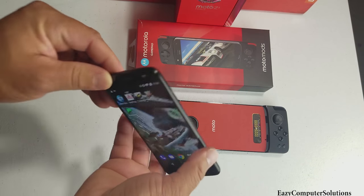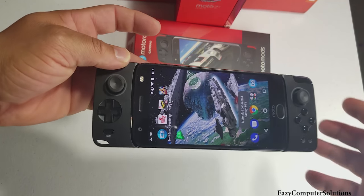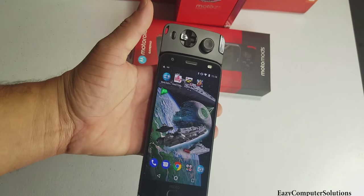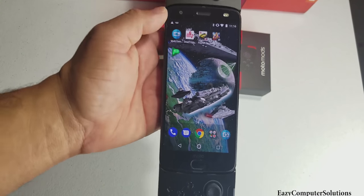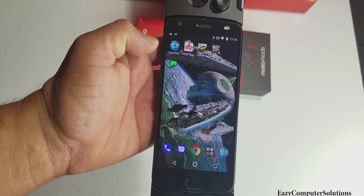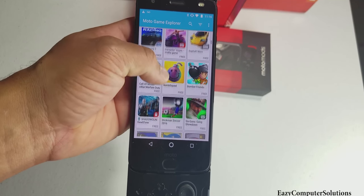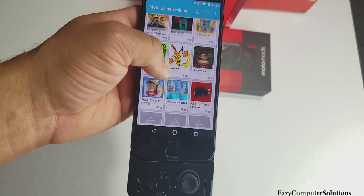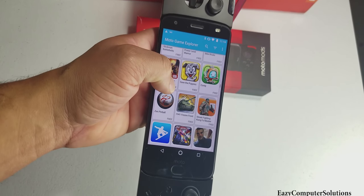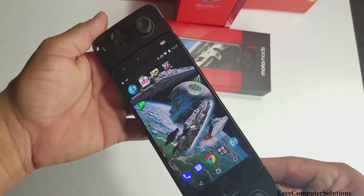Let's put the Motorola Z2 Force right in — clicks right on in, and boom. As soon as you put it in you get a buzz and it's connected automatically. What I like about the Motorola Gamepad is it has an app already installed. When you plug up the gamepad it redirects you to the app store where you have the Motorola Game Explorer — a list of compatible apps with the joystick. All these apps are compatible and ready to go. This is well thought out — thank you Motorola.